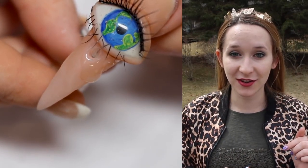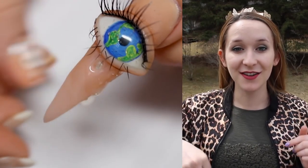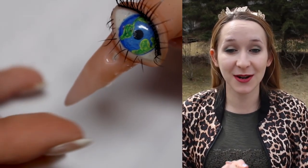You have the little pipette filled with your little tear mixture underneath and you squeeze it and then it comes up and out and down the nail. I'm so excited to show you guys this, so I hope you guys like it as much as I do.